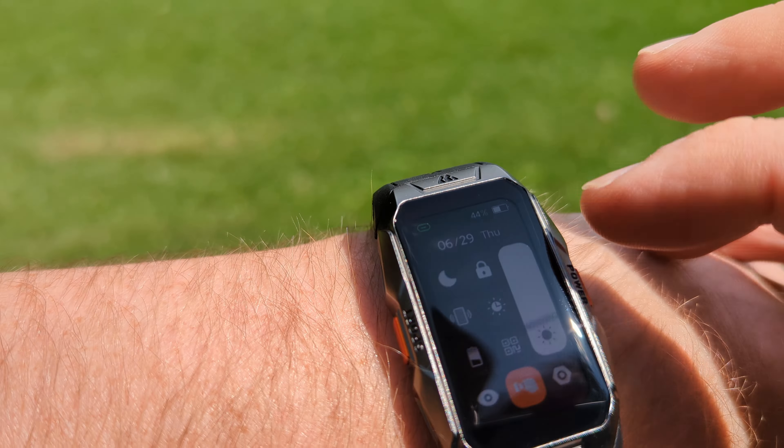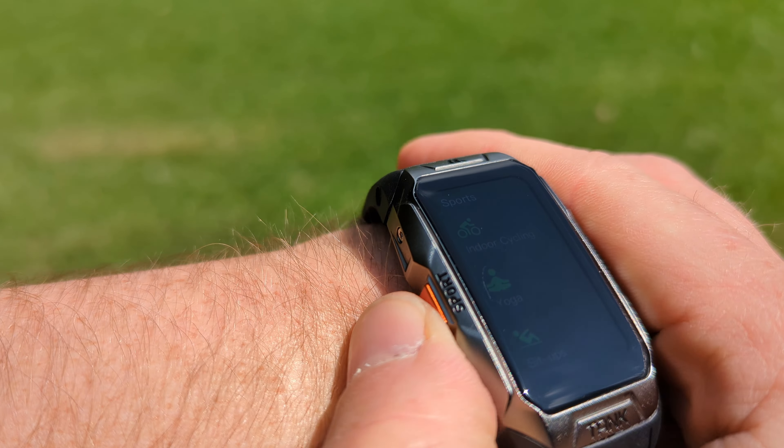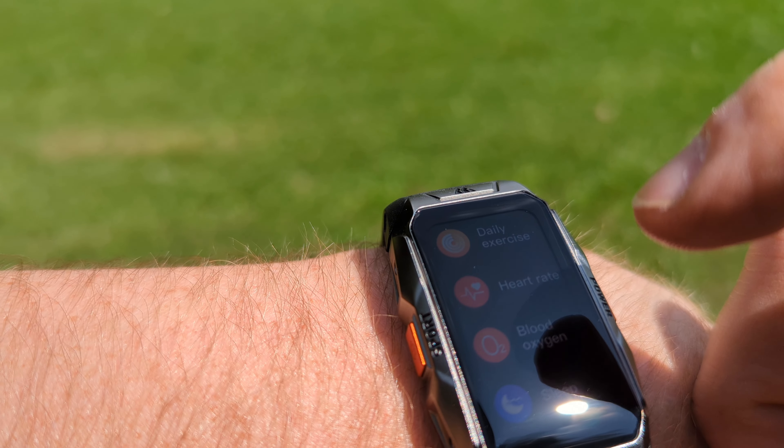It is a very bright day, I have maximum brightness, and I am still able to see what's on my watch. There are plenty of watch faces to pick from — I like the sport ones the best — but when you go to the app there are even more to choose from.